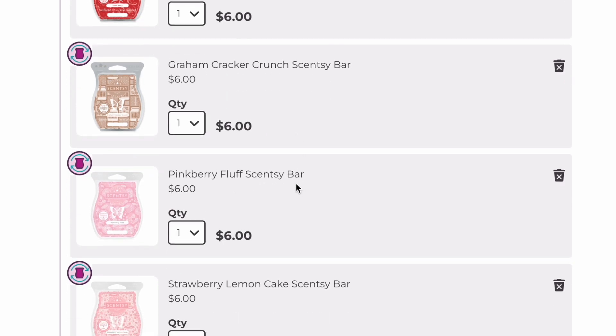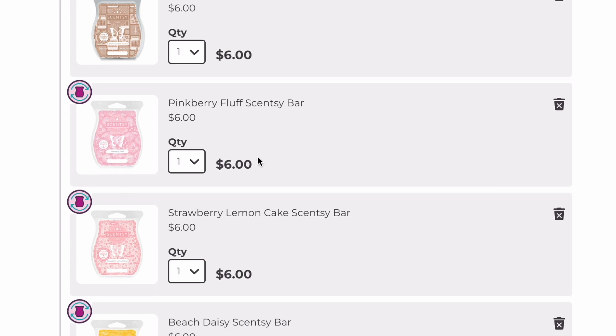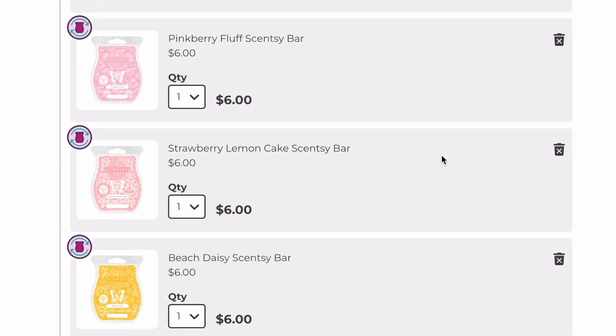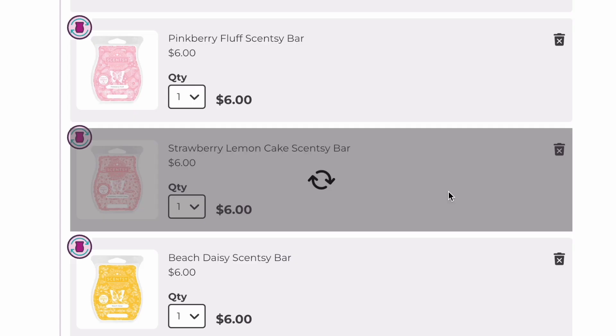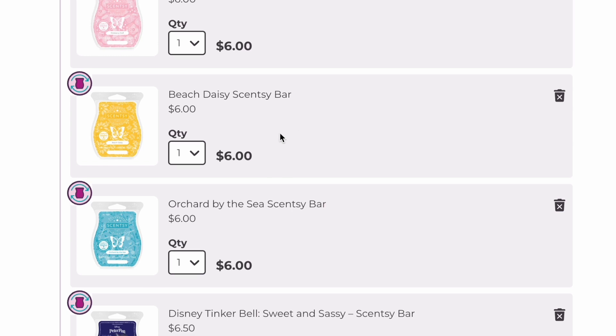Graham Cracker Crunch is like a peanut butter scent. Pink Berry Fluff was from last year's Easter collection — we're keeping that. Strawberry Lemon Cake was a scent of the month last year, maybe April, and it's actually coming back to the catalog, so we can remove this one. Beach Daisy I'm going to keep for now — I actually haven't melted this bar yet and want to melt it first before deciding whether to keep or remove it.